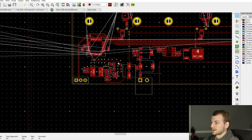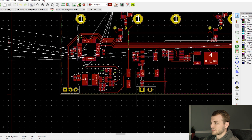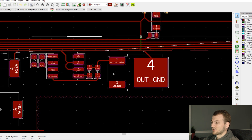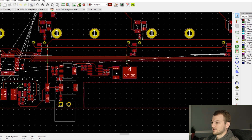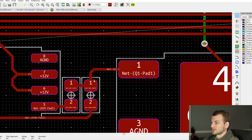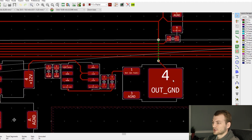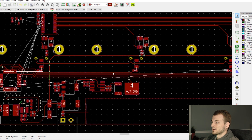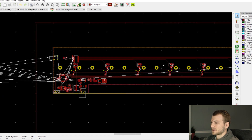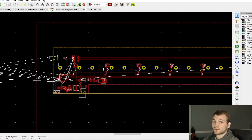After those two critical sections are done, pretty much everything else is just secondary placement — putting things where they make sense. For this chip I'm making sure the caps are close to it, and the ground switching MOSFET is close to the driver because that loop will have a pretty big current surge when the chip turns on. That was the first round of placement, and now I'll open the second commit, which is when I switched to the four-layer board.